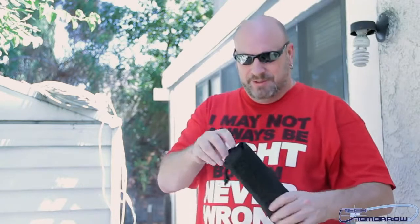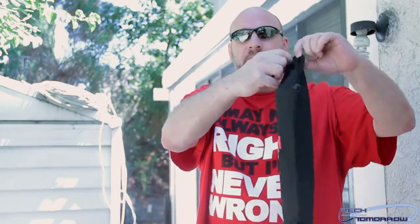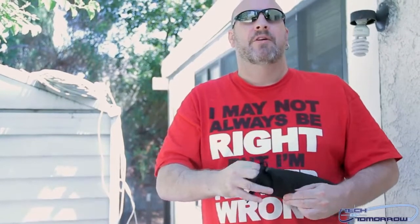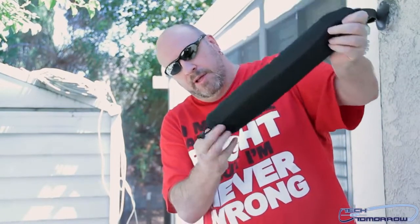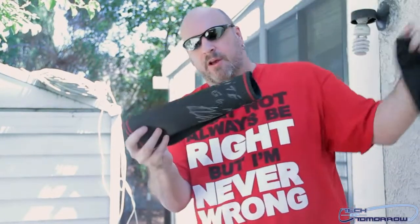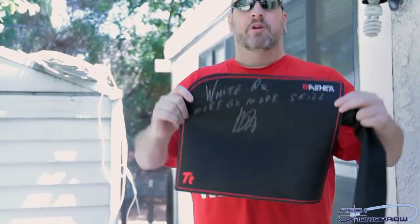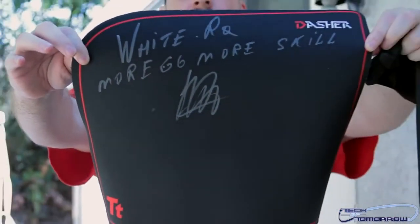He did a pretty good job there. He's getting better at this. All right, so here we go. It comes in a nice big bag. We're going to pull the old mouse pad out of the bag, slide it out, pull it out. All right, there we go. I want you guys to check this out. We actually gave one of these away before. Here's another one signed by the man himself, White Raw.